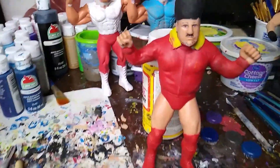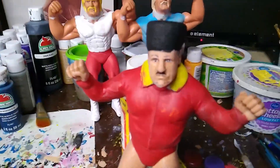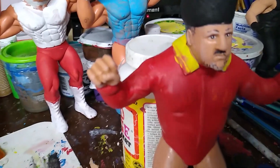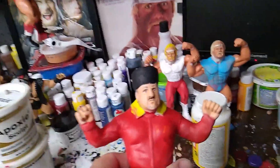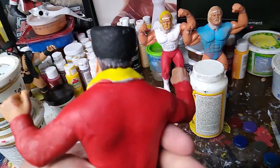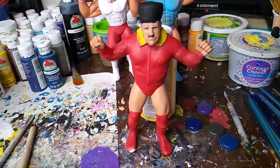All right, here's part two of Nikolai Volkov. Everything's hardened — his head, collar, little zipper thing. Started painting this, and it really shouldn't take that much longer to finish him up once everything has dried. We'll finish him up next.